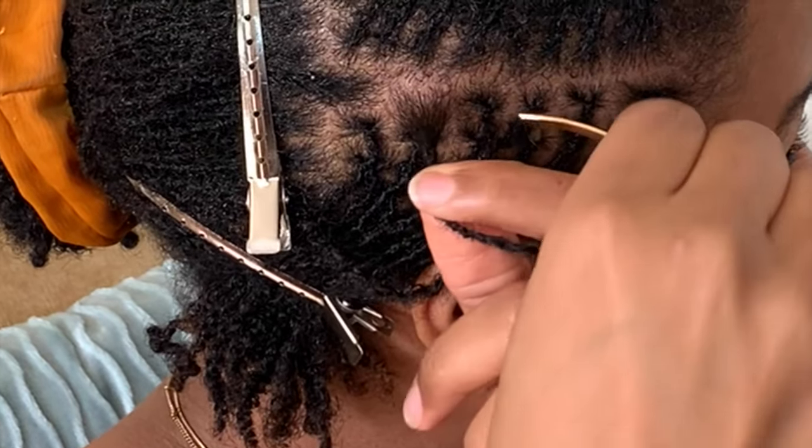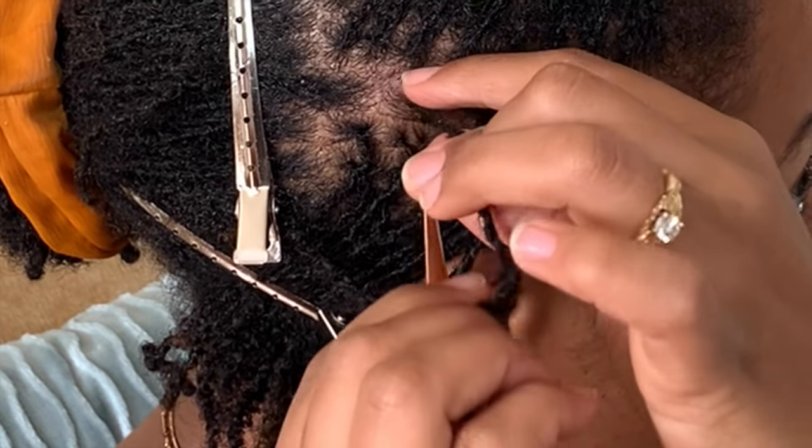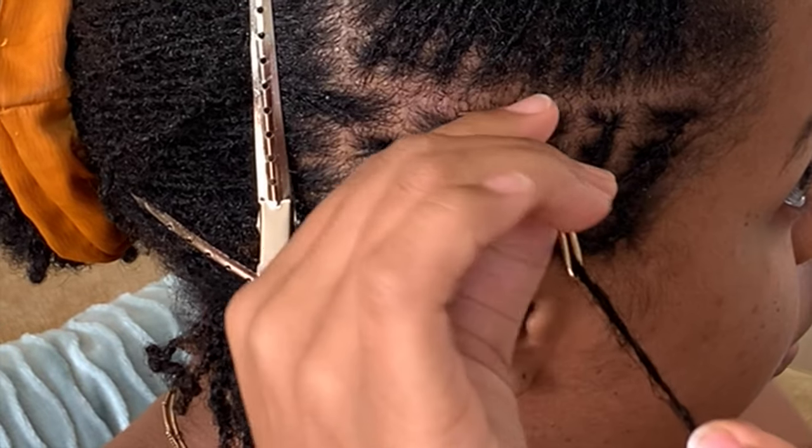Now let's watch that again a little bit closer. Insert needle, slide to base of lock, pull lock through. Insert needle, slide to base of lock, pull lock through. You repeat this on all four sides.